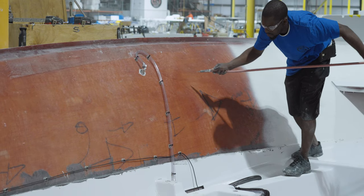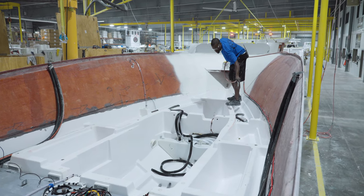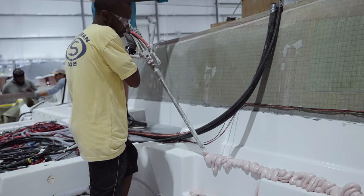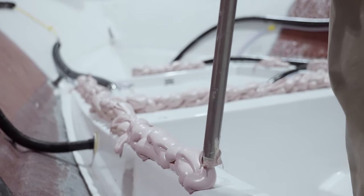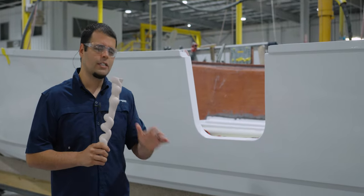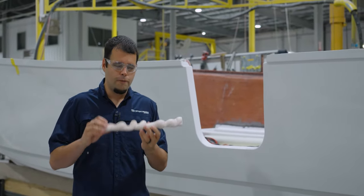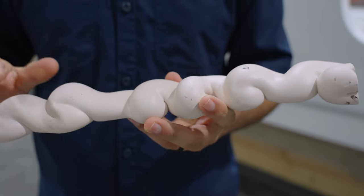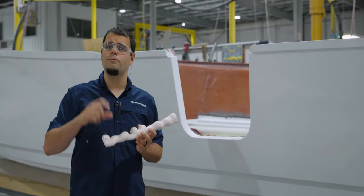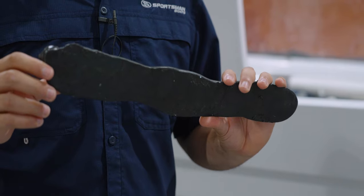With the hull coming along nicely, let's shift attention to the deck, which undergoes a very similar assembly process. Work begins with plumbing the self-bailing collector boxes on the deck — the other side will get attached to the through-hull fittings during capping. Parts get installed in precise spots that match the reinforced areas we saw during lamination — a perfect example being pull-up cleats, where the AquaSteel gives the cleats the required support and load distribution. Many different components get installed during this step, including the boarding ladder, cockpit toe rails, and courtesy lights.